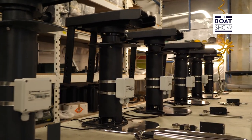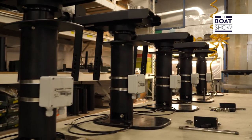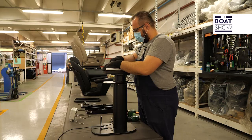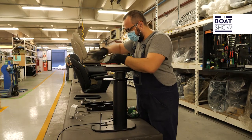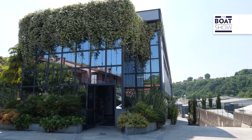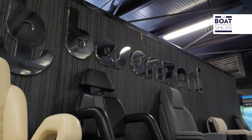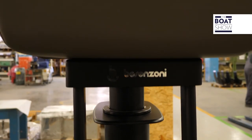To complete the seating part, all of it is upholstered with your choice of fabric, faux leather, or leather. Once finished, it's time for its support, which can be made of stainless steel, aluminium, or carbon, and can be manually or electrically controlled. Today, to better understand the whole process, we are at Bezenzoni, a leader in marine seating.